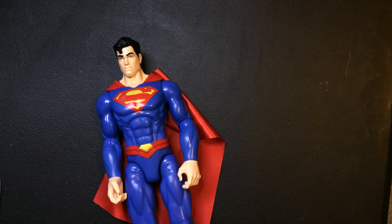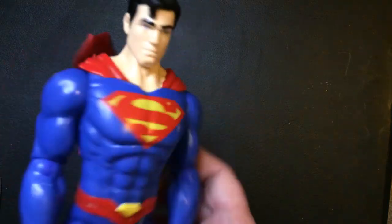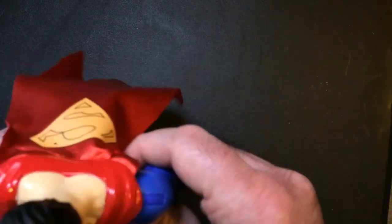My favorite Superman cartoon was actually the Ruby Spears series, which I liked a lot. I think it was only one season but it was really good — check that one out if you're a Superman fan. This figure is from the Heroes Unite line, which you can usually find at Target, though it's usually always Batman and Joker there. Not sure if I've seen Superman.